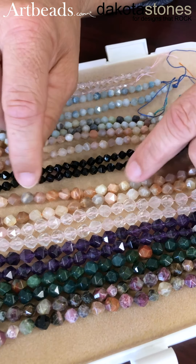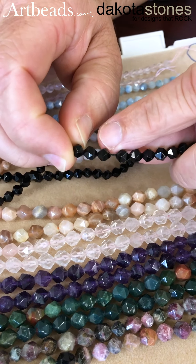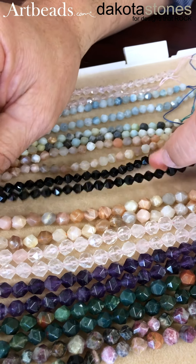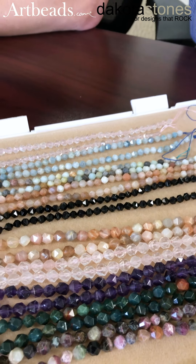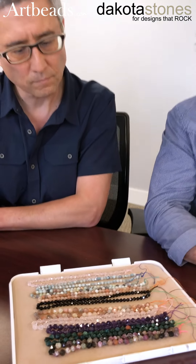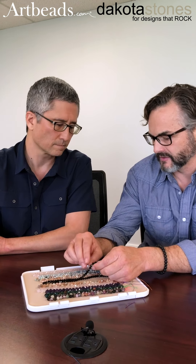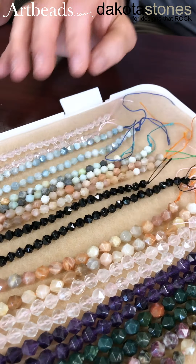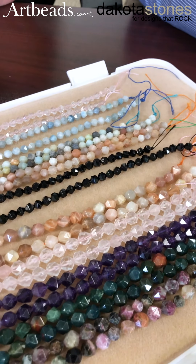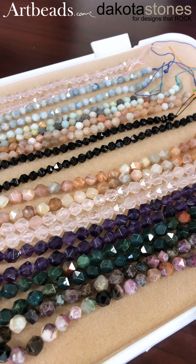Star cut — you can see on the face of the bead how it's faceted. Hand faceted, it makes a star when you see the bead flat. We introduced these probably almost two years ago. I think they're interesting because round beads are so popular right now, and this gives a nice aspect. I like how the light catches it because you have this flatter surface — it gives a geometric pattern. We carry it in 6mm and 8mm, occasionally 10mm, and these are some of our most popular stone types available in it.